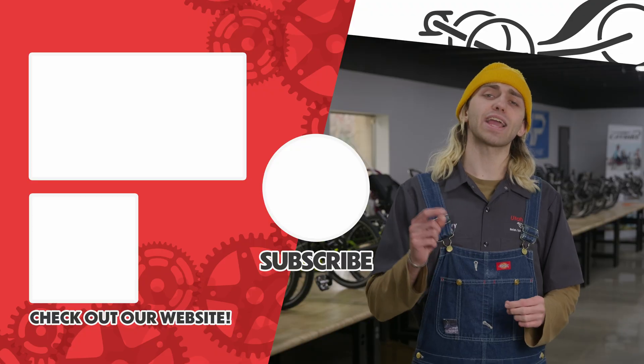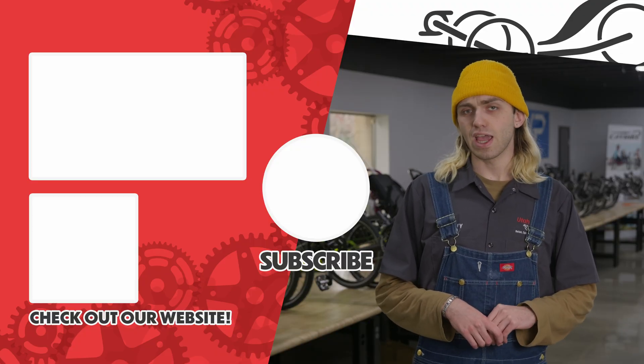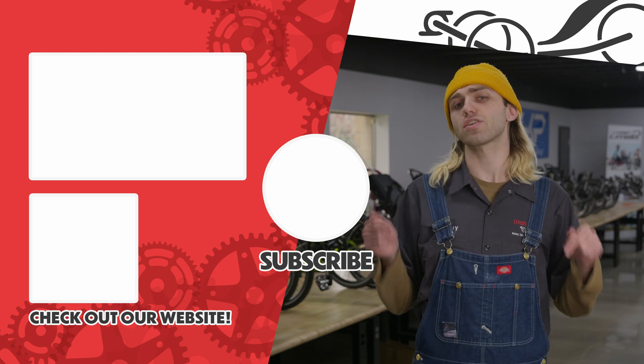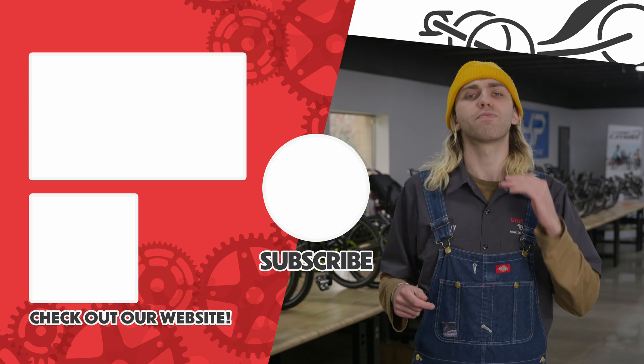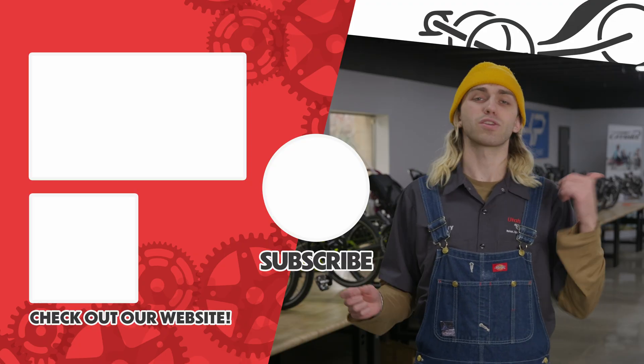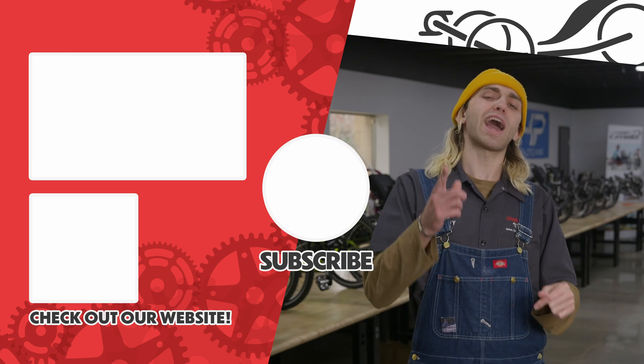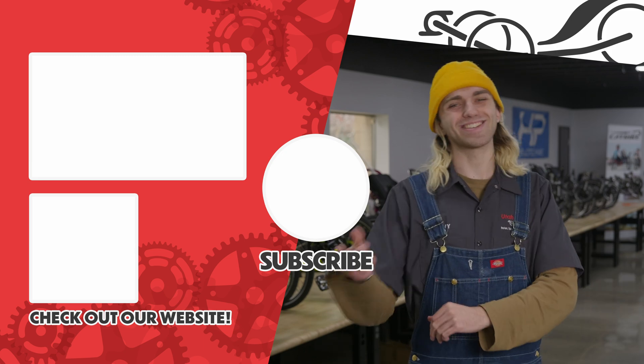Make sure to like and subscribe. Hit that little bell so you don't miss any of our future uploads. And if you've made it this far, head down into the comments and let me know what your favorite model of CatTrike is. There are so many awesome ones that go through our doors and I'd love to hear what yours is. And with that, remember to relax, spin fast, and ride trikes. I'll see you guys next time.